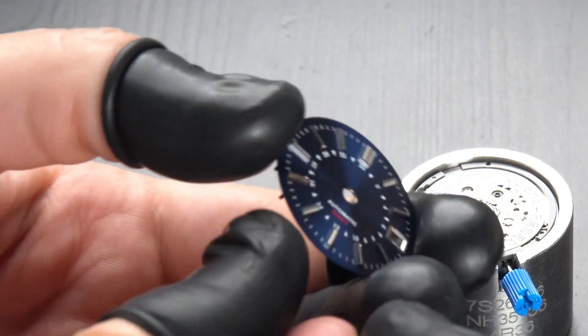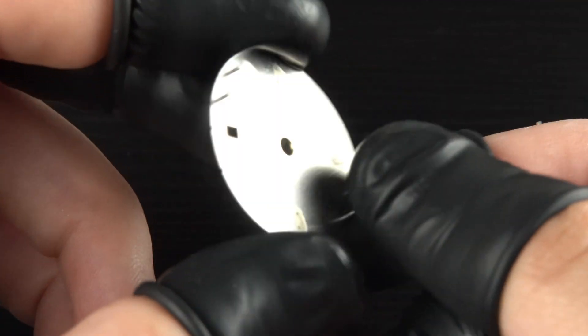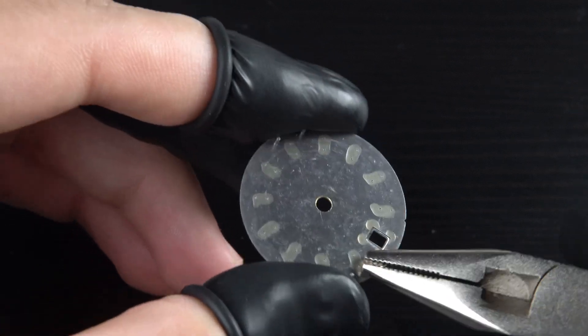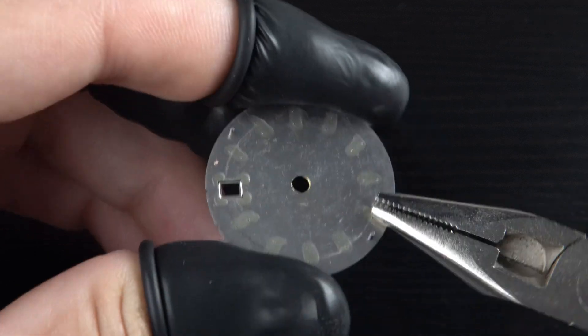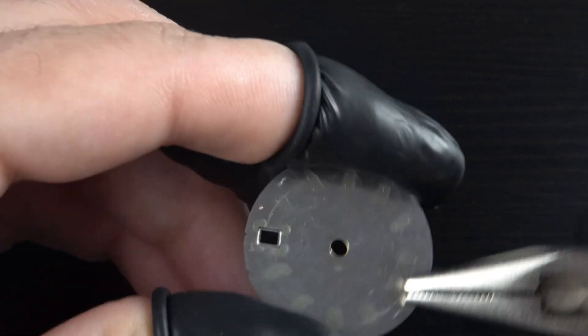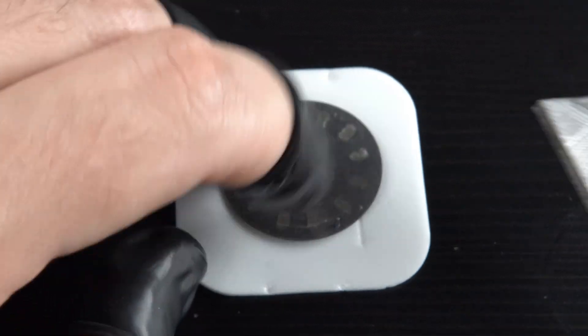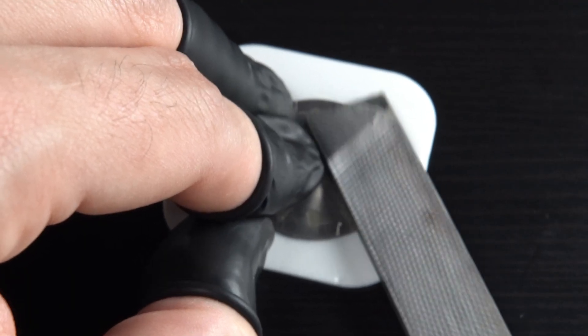I selected this deep blue dial with an inner GMT chapter ring. The indices are metallic baton style with a nice brushed finish. It comes with 4 dial feet, and I need to cut 2 of them. For the Seiko NH series, I need to cut the foot just below the date window and the one parallel to it. Next, I file what remains of the removed feet.